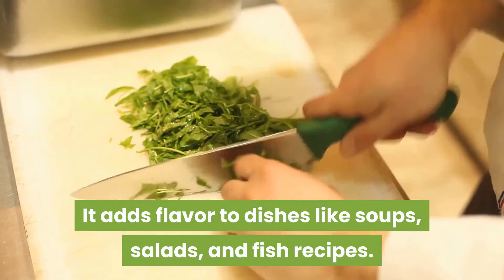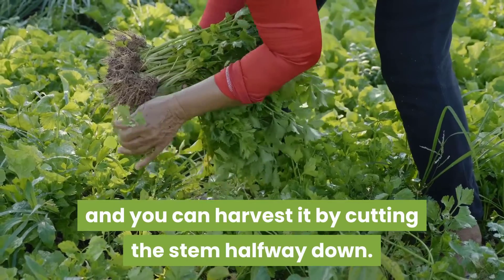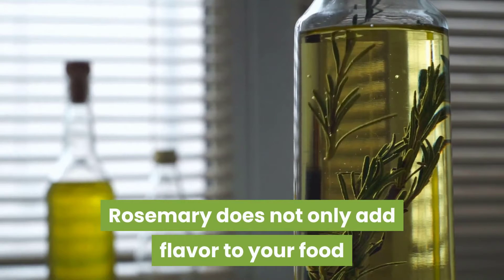Parsley is our second herb on the list. With so many health benefits, it adds flavor to dishes like soups, salads, and fish recipes. This herb can be grown from seed and you can harvest it by cutting the stem halfway down.